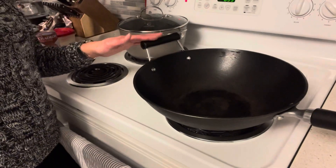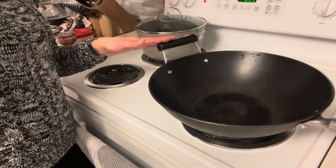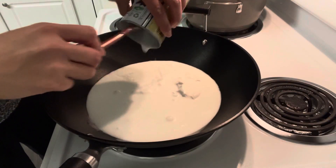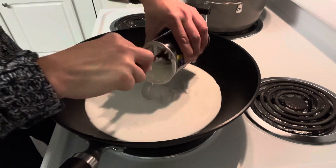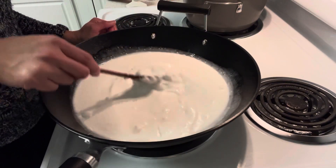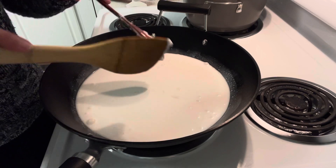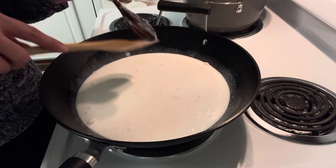I have a wok here, so I'm going to put together all the coconut milk with sugar and also fennel seeds. We're going to stir this constantly so it will not burn on the bottom.